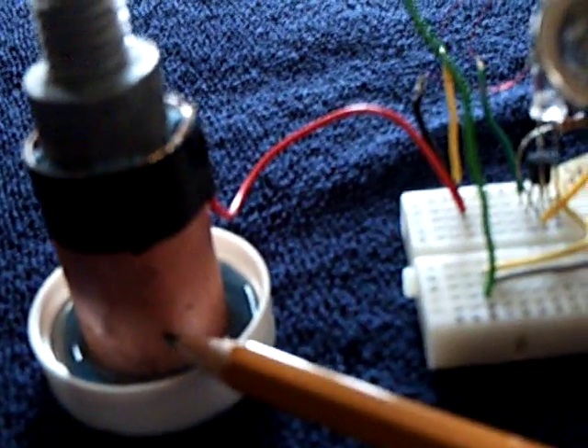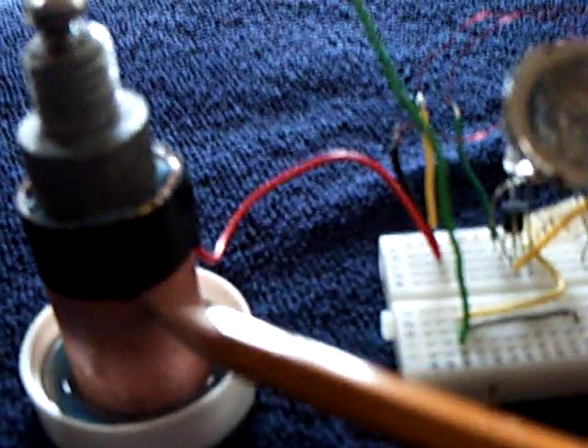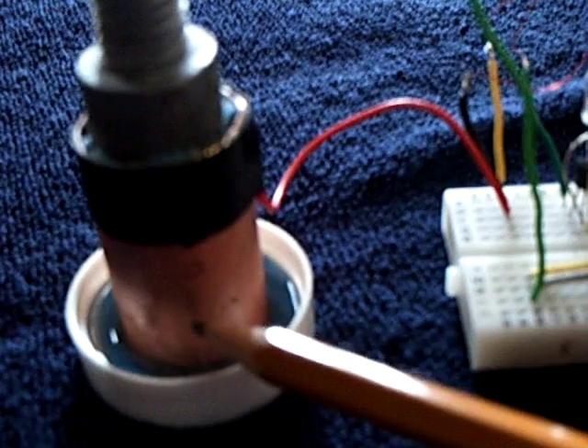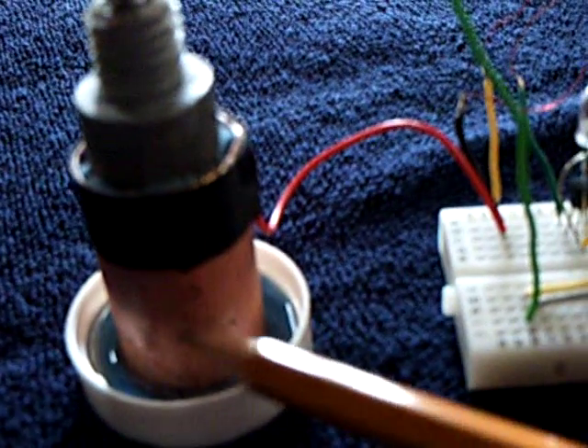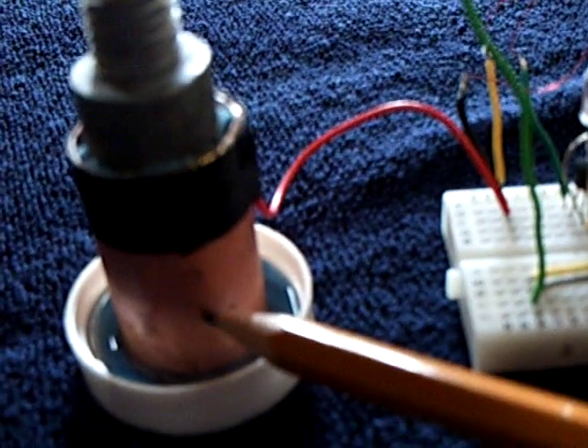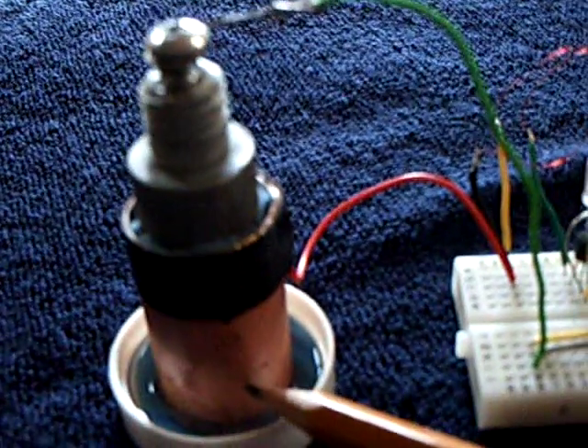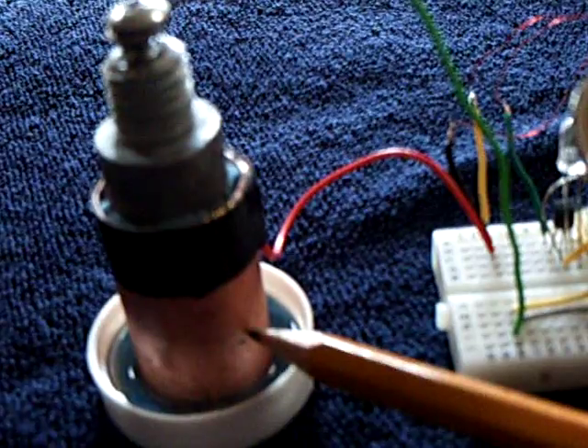You take a copper piece and you heat it up, and it forms a scale on the outside. Then you quench that copper in a solution of water and borax, and the scale falls off. You end up with a semiconductor surface, like a diode surface on that, and that enhances the cell. And that's what I did here.